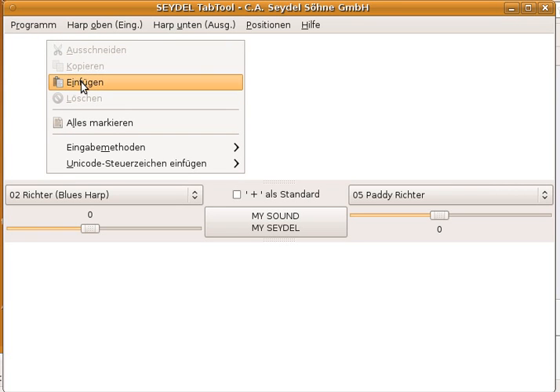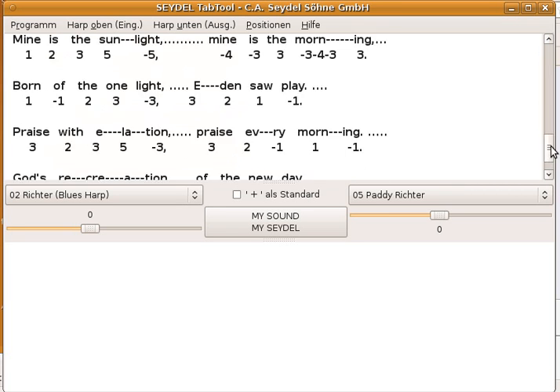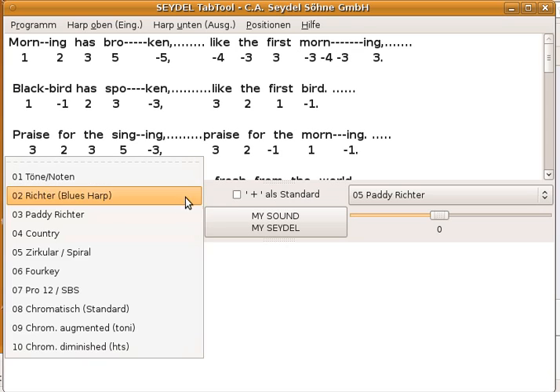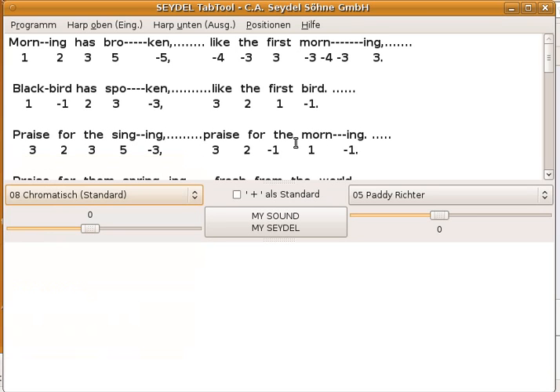Right-mouse-click, paste, and there it is, just as it came from the website. Next, we need to tell the Tab Tool that these are tabs for the Chromatic Harmonica. We do this here and say this is Chromatic Standard. Henry Mooney chose to mark the draw notes with a minus, but not the blow notes with a plus. So we need to tell the Tab Tool that plus is standard.